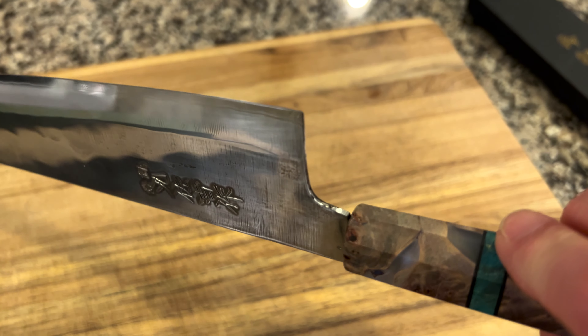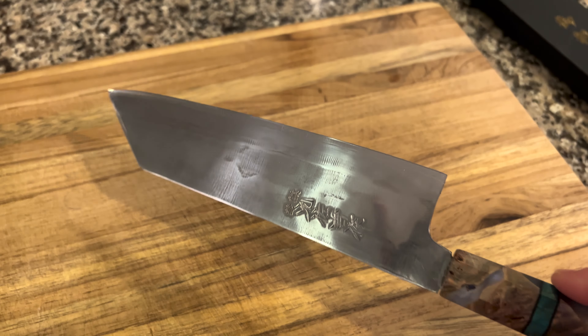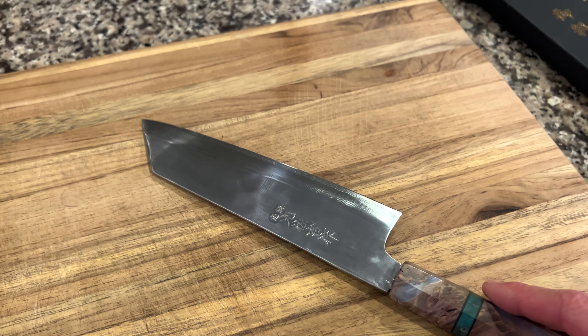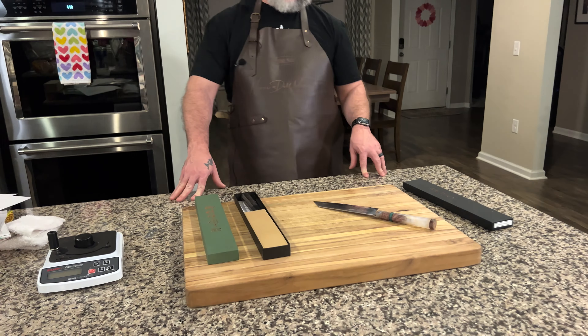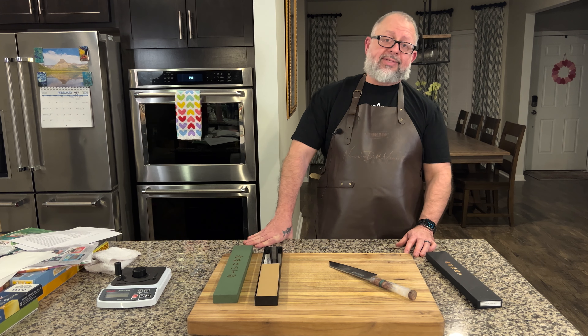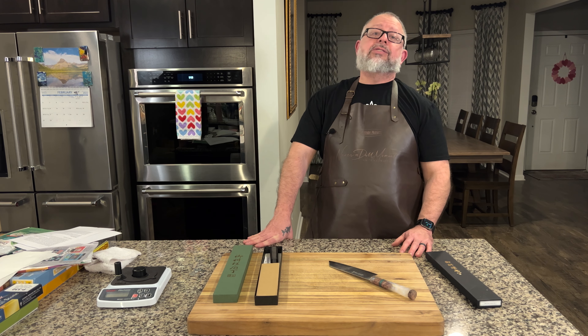There aren't many people who can handle making a knife at this hardness — mad props to them. If you're looking for a ZDP 189 knife, you're probably going to go with the Yoshida family.